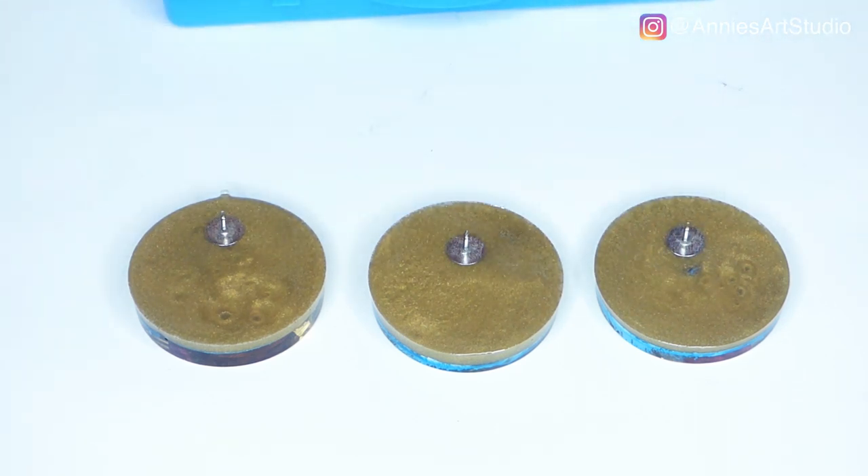And that is it. Now let this cure for about three days. After 24 hours you can go ahead and handle it, but I would suggest three full days for the resin to cure before you wear them, sell them, or enjoy them. Friends, that is it for this video. Thank you so much for joining me. If you're not subscribed, make sure you subscribe, give me that thumbs up, leave a comment and say hello. Thank you again and I'll see you soon.